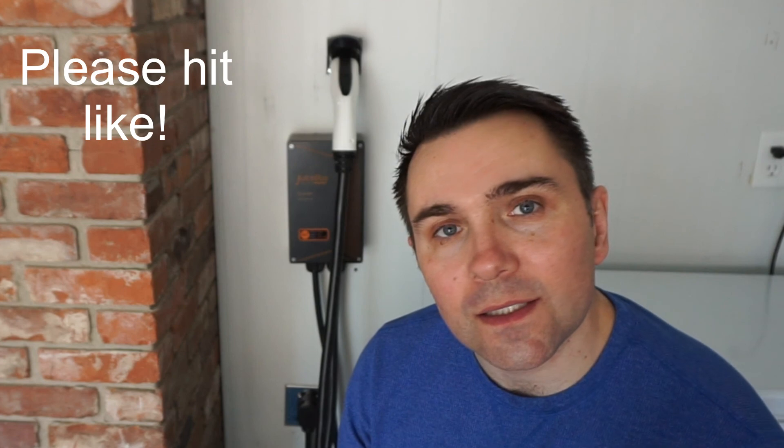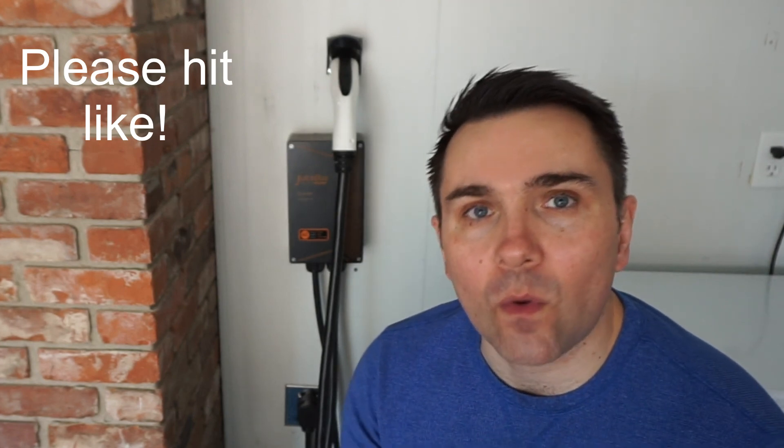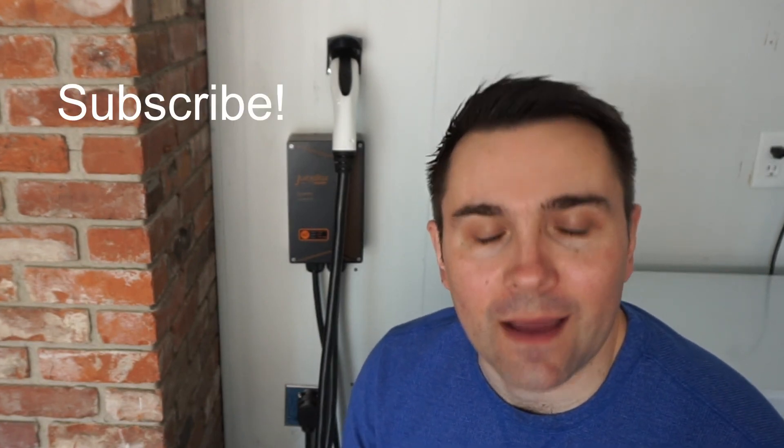Hopefully this video has answered your questions about level 2 charging and how to get one installed in your garage. If you like this video, please hit the like button. I'm going to be making videos every week, hopefully coming out on Tuesdays — hit the subscribe button down below. Thank you and have a good day.